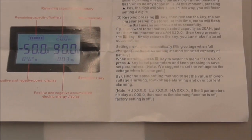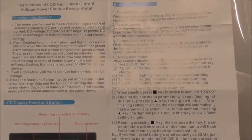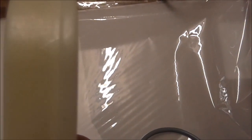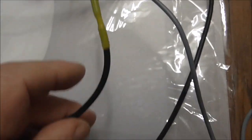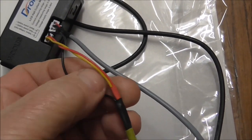I might rig this up as a portable instrument to investigate the current draws and demands of certain things. The hall effect sensor has a small indicator to show the direction of current flow. There's a plus on one side — that comes from the battery — and a negative on the other side, going away from the battery.